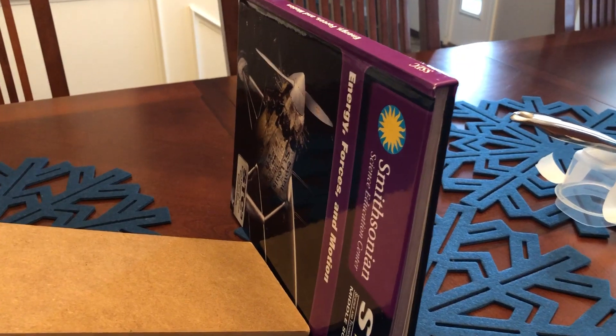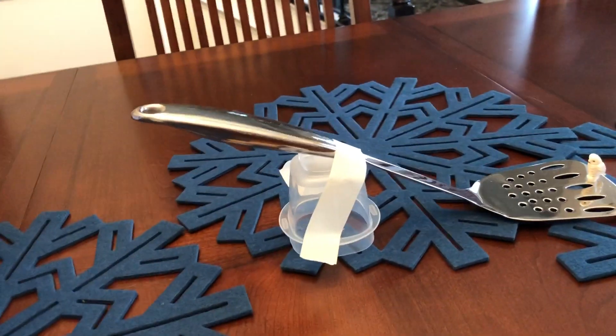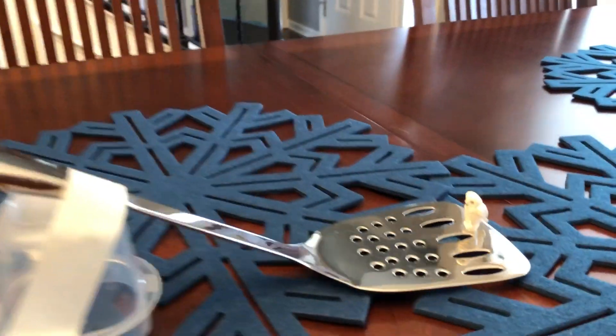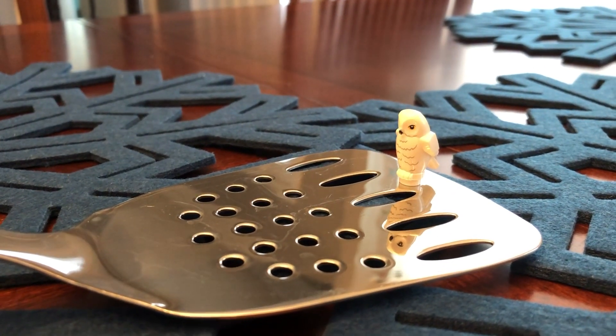It hits into our book for our third energy transfer. Whenever the book falls over, our fourth energy transfer should be that it hits the spatula end and sends, for our fifth energy transfer, our tiny Lego head wig into space.